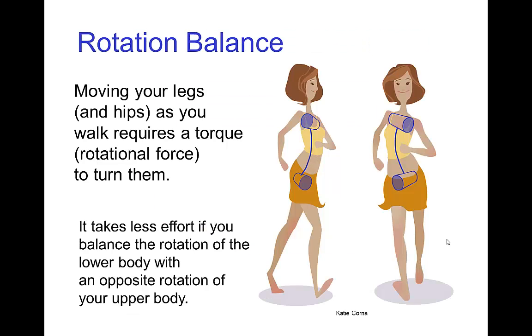This rotation balance helps you move more efficiently in that it takes less effort, less torque to rotate the upper body opposite from the lower body. Essentially, you end up storing energy in your spine and releasing it again with each step. It takes more effort to rotate the shoulders in phase with the hips.